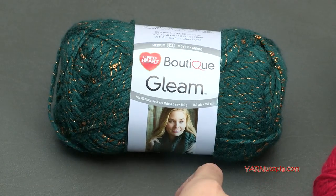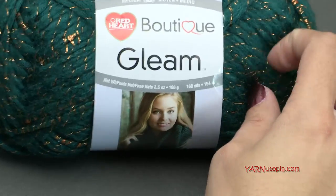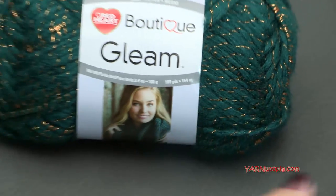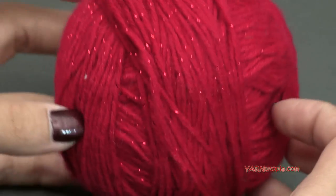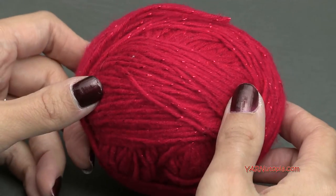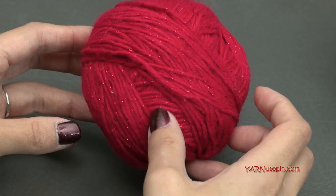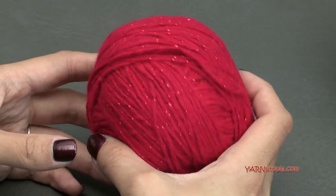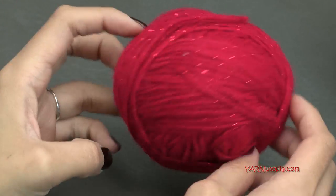In the video I'm not using the Gleam yarn to show you the leaf stitches because it's kind of shiny and difficult to see, so I'm using Super Saver instead. The red yarn for the holly berries and the word 'joy' is called Red Heart Shimmer in red. I'll have a link to where you can find it on my website — check yarnutopia.com on the post for the Joyful Teapot Cozy. That's all the yarn we're using.